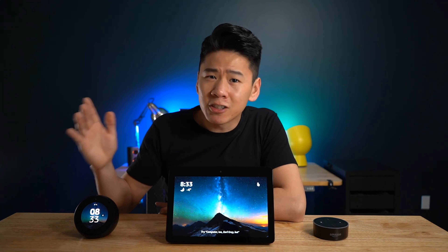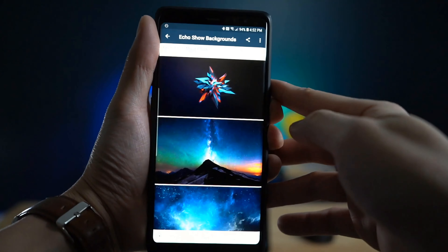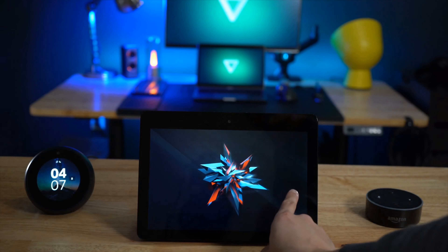Also, we'll be using both devices at the same time in this review so that you can see the features and what you'll be able to see in each of them. I'll be making a series about Alexa skills and all that good stuff, so if this video has helped and you want to see more, like and subscribe to support the channel.